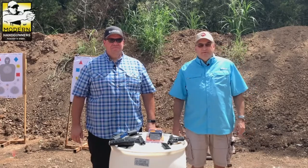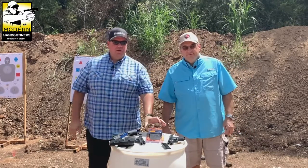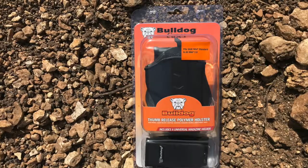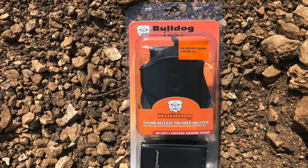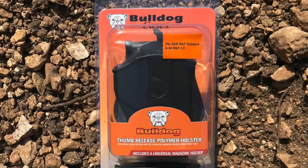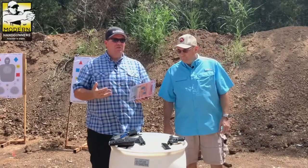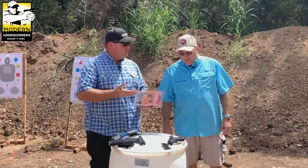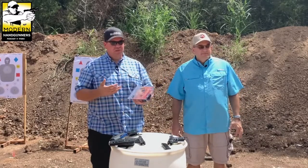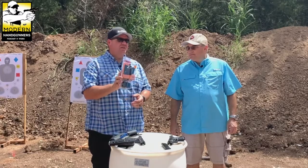Welcome to Modern Handgunners everybody, I'm Bob Main and with me is Ben Branham. We're going to talk about a cheap holster I bought — ordered from PSA this week. It's a Bulldog Cases holster, their thumb release polymer holster — thumb brake style. We thought we'd open it up and check it out. We're always looking for holster deals.